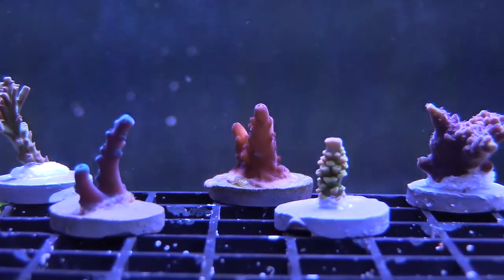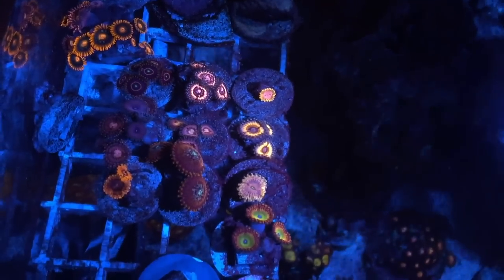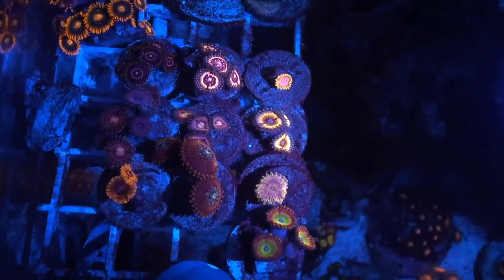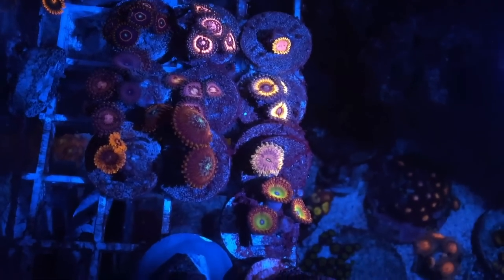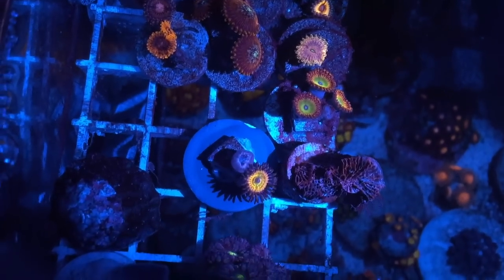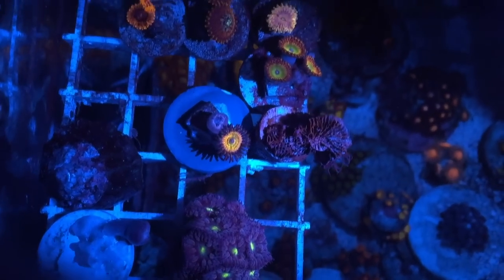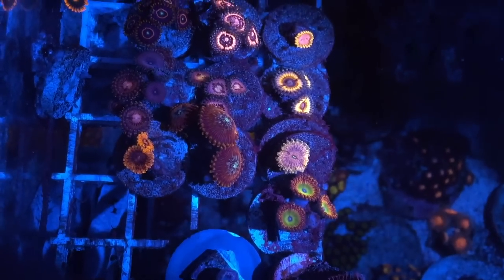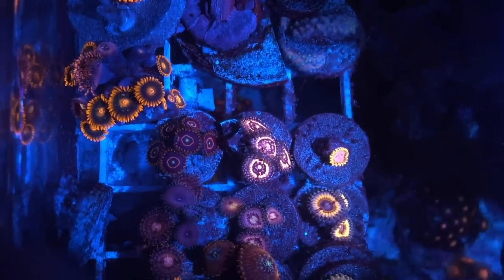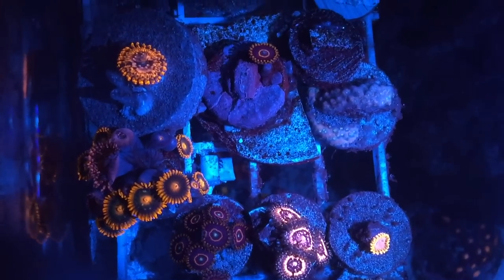I also want to show you some of the zoanthids I picked up on the last order and check out the difference from then to now. The colors are doing really good. I picked these up from My Reef to Yours from Jared — they're doing great. That's the Sunny D I picked up; it was like two dollars and something cents. Normally he sells it for about 30 bucks at Cultivated Reef, but it was just one of those deal busters, so take advantage of a deal buster if you can.